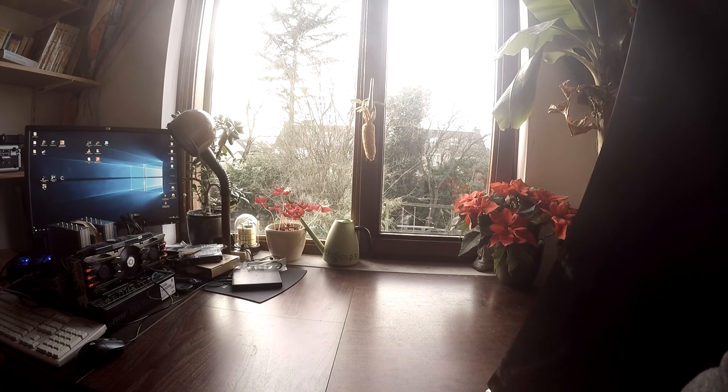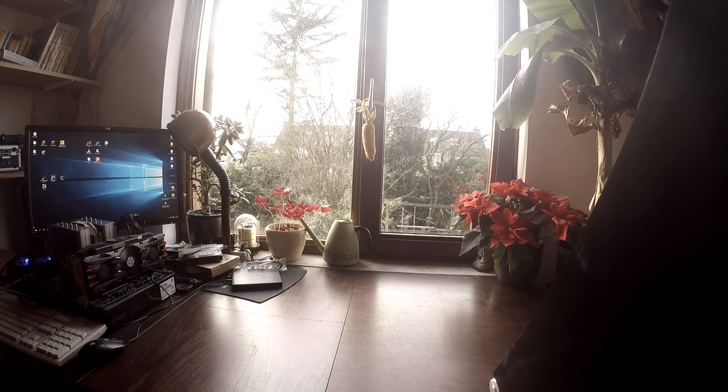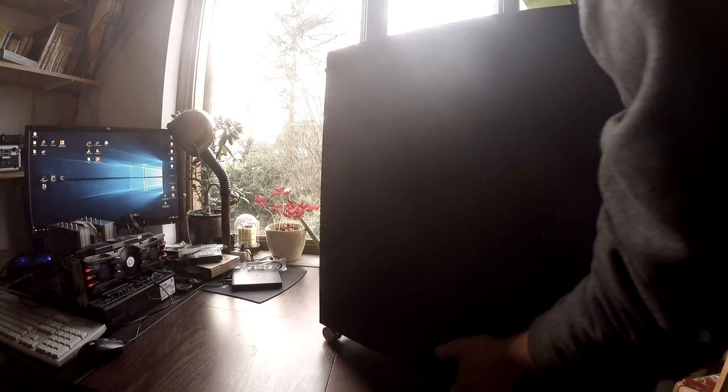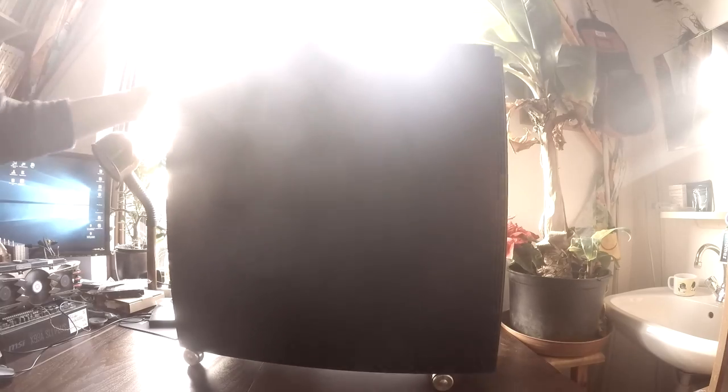The thing is, my old PC was still inside the case, so I first had to get the old PC out of there. That's exactly what I did.